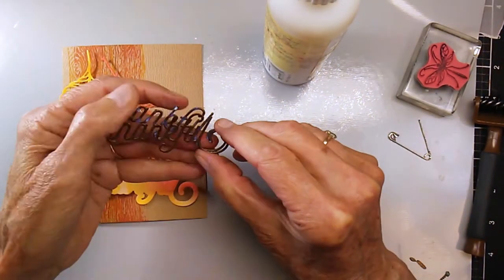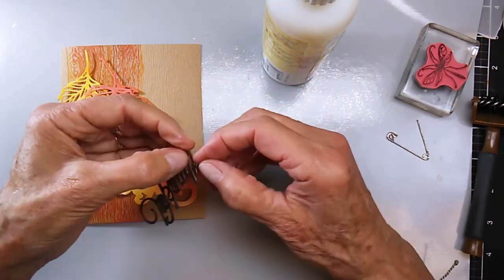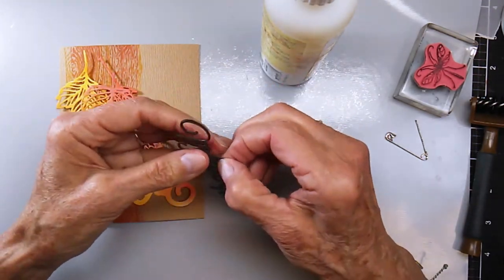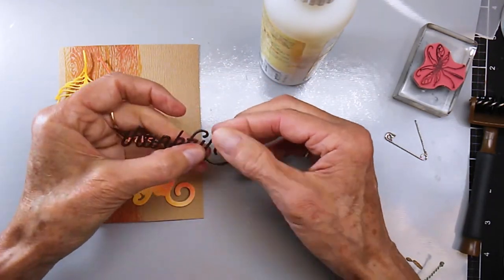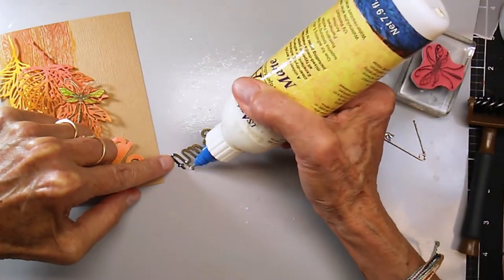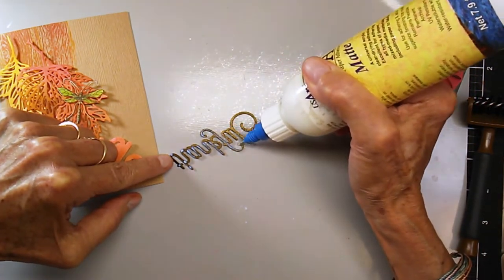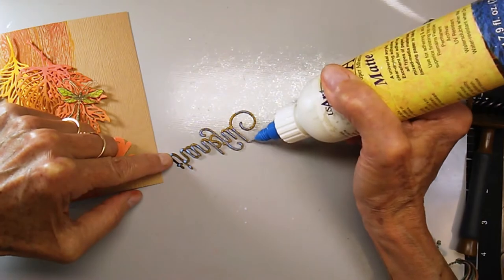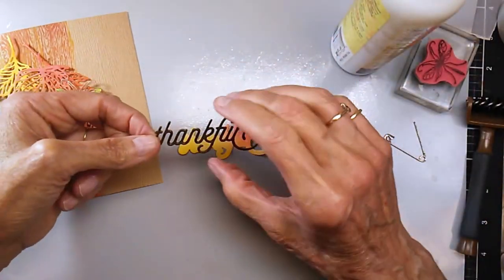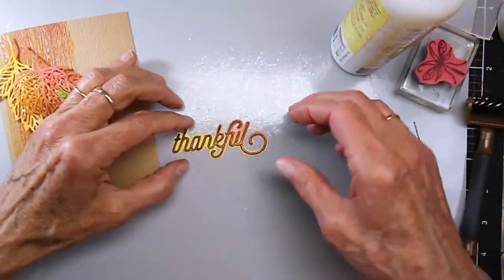Here are all my pieces. I am now putting together the 'Thankful' sentiment using a curious metallic copper colored piece of cardstock. I cut two pieces — I always like to layer my sentiments, I think it gives it more of a pop. I'm using my glue with the needle nose point — it's just white glue but I really like that point. I'll go ahead and put that on the background, which was cut out of that original ink blended piece.